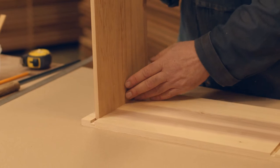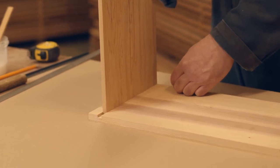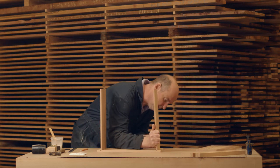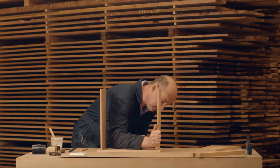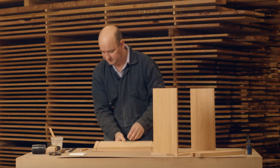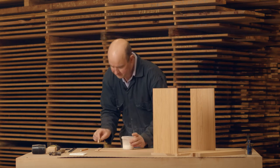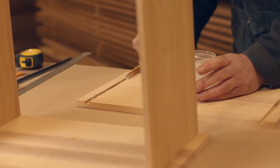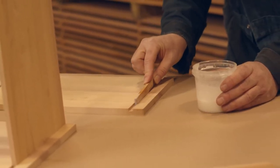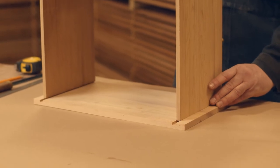That's important because the runner is going to end up sitting on here, and that's what sets the height of the frames. If you have this piece of wood too high you can push the frames outside the top of the box, and too low and they'll sit down too low and you'll lose your bee space underneath the frames. Make sure that one's flush, and check your marks are in the right place so you know where the bottom of your box glues into the slot.